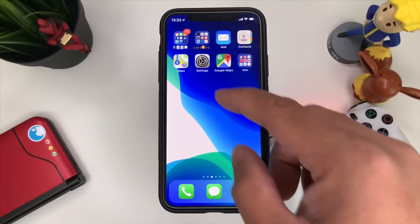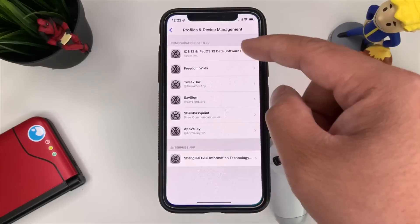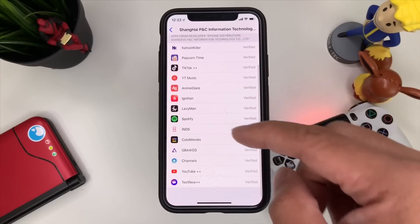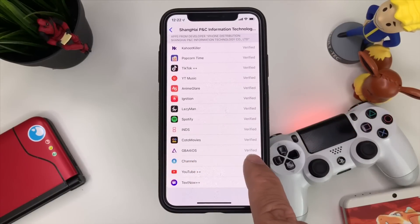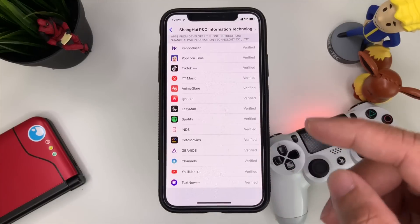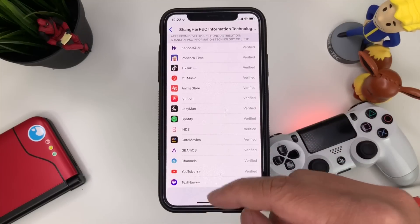I already have it on my device so I won't press Install, but that's basically the gist of it. After installing, go back to Profiles and Device Management, go to Enterprise App, and press Trust. It's going to show 'Verify GBA for iOS,' and once you've done that you'll be able to open GBA for iOS.